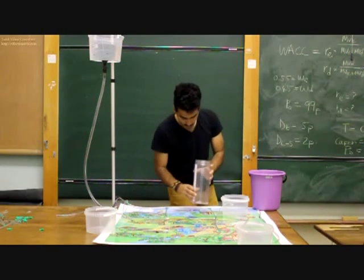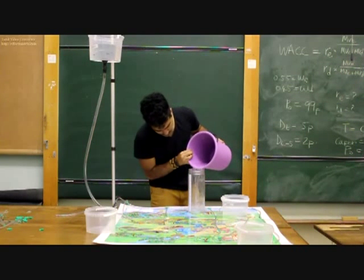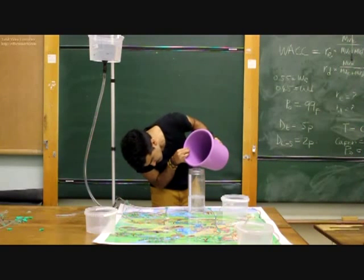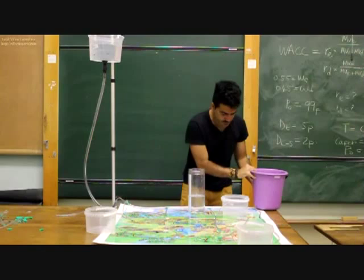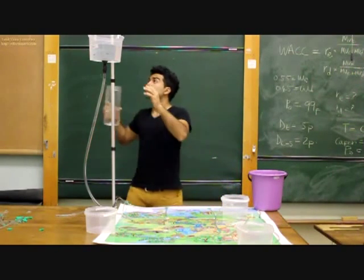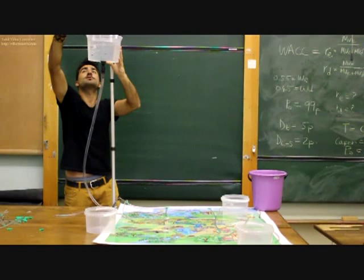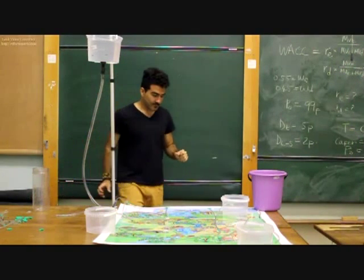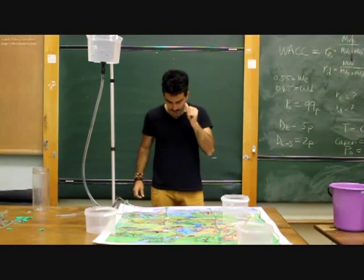That's 2 litres — we need one more litre. We put that into the reservoir bucket. From there everything is set and we're ready to run our network.